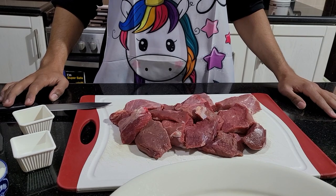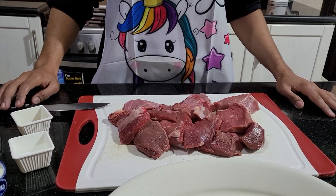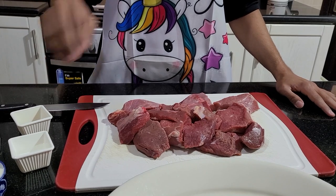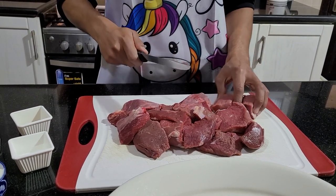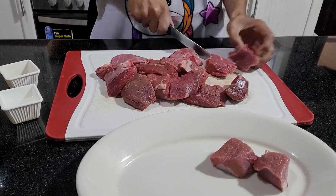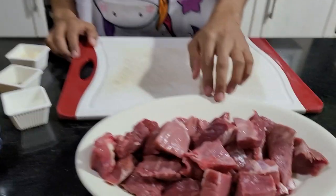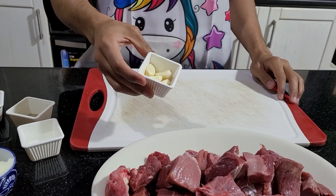Alright guys, we're going to start first by cutting our meat into cubes. I have beef chuck right here, but you can use any kind of meat or any cut of meat. Cut them until you have large cubes. I've diced all my meat into cubes and now I'm going to cut my garlic into small bits.